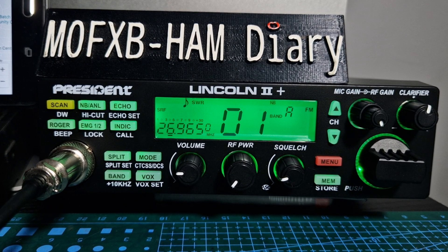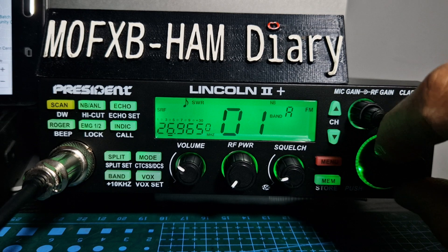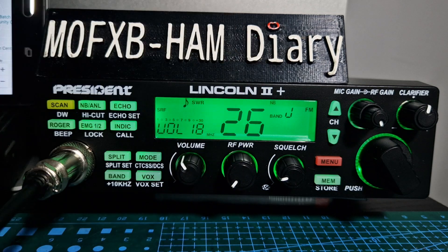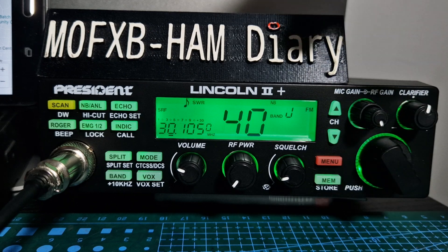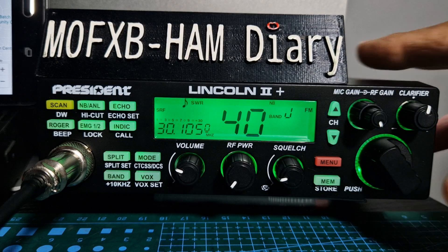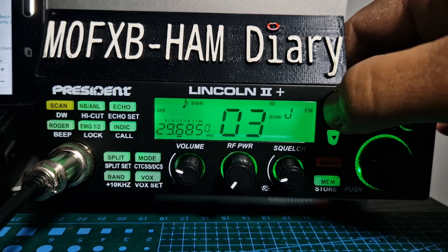Welcome to my channel. This is the Lincoln 2 Plus 10, 11, 12 meter radio and we're just going to show you the auto squelch function. So at the moment, if we turn the volume up — volume here, RF power there, squelch here, channel up and down. You can turn the channel there, and if you want to tune between the little channel bits you push it here and see the little zero there. You can tune between the channels or just go up and down with the preset channels.